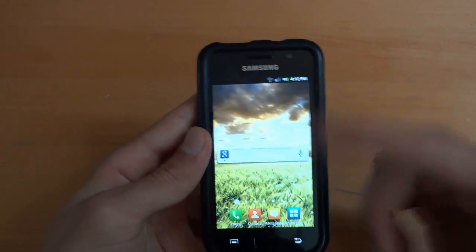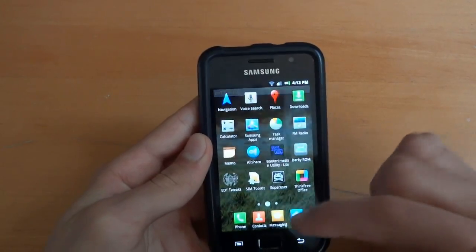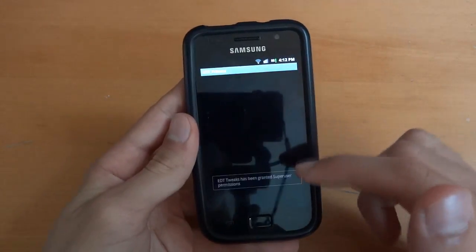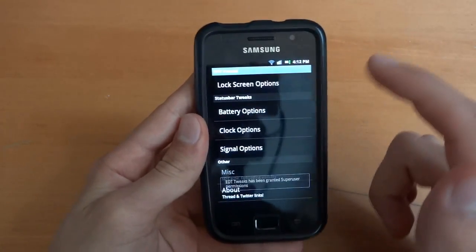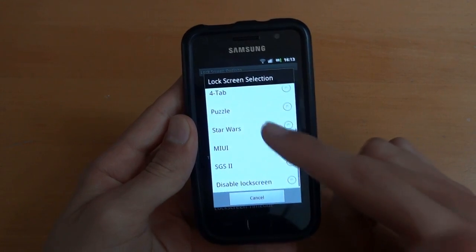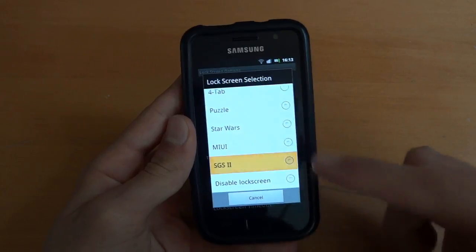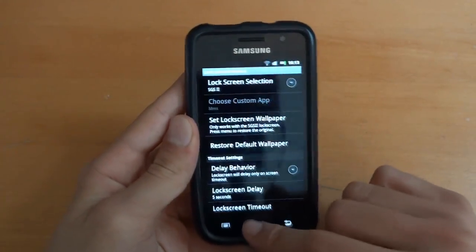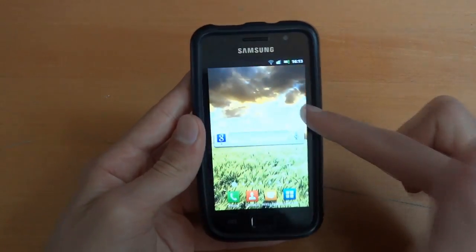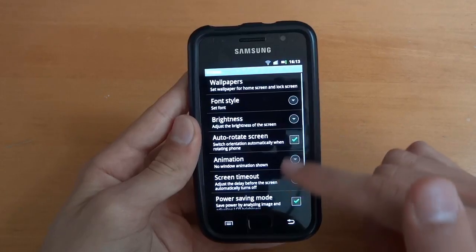In terms of changing lock screens, go to EDT tweaks to do this. Although I'm pretty sure EDT tweaks will be removed soon. The ones which cause problems are the four-tab one, Star Wars, and MIUI — I think they're the ones which cause problems. But the SGS2 lock screen, for sure, has no problems with that one. You didn't see CRT there just because of the animation, so don't forget to enable that as well.